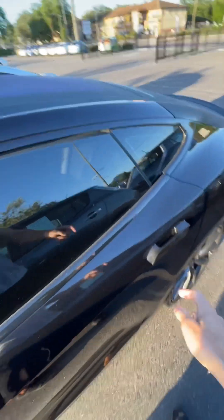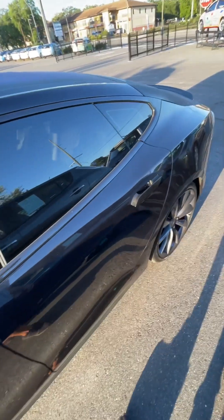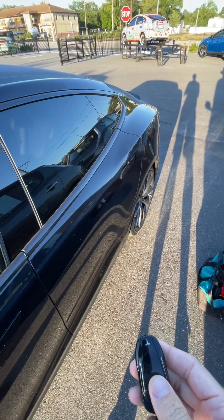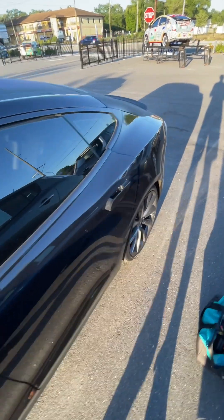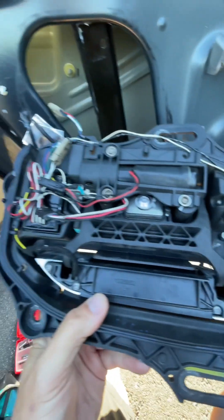You can see it automatically opens itself. We'll check it out and see what happens, but more than likely the micro switch needs adjustment. Let's lock it up — unlock it, it pops open every time. So we'll get inside the door and adjust the micro switch and it should be good.